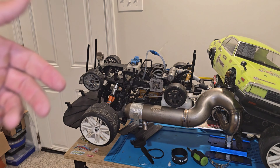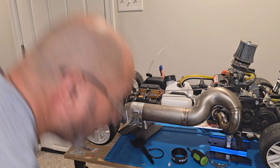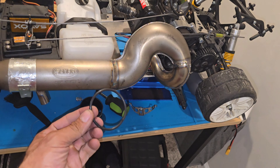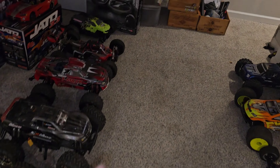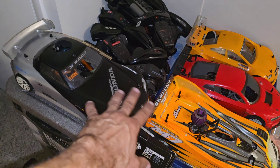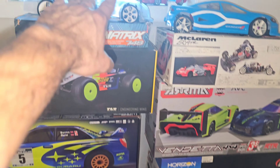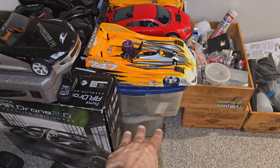I'll cut this video short — just wanted to show you guys the future projects, and there are many more. I have one that still just has the body and hasn't been worked on at all. There's also a Serpent 748, which is brand new, and three or four more Serpents in there that I haven't checked out yet.